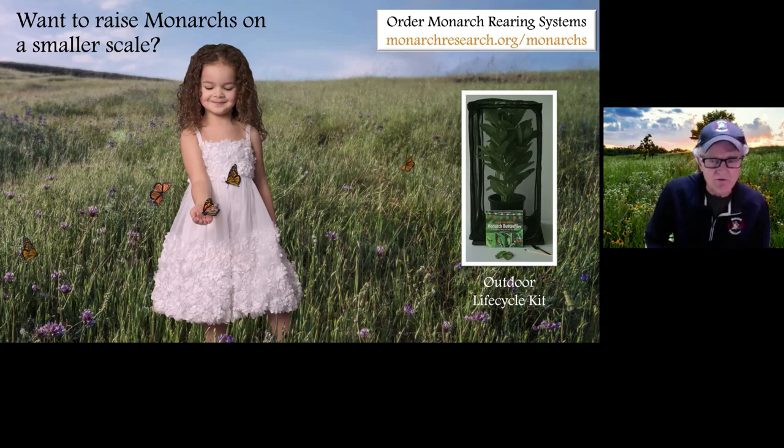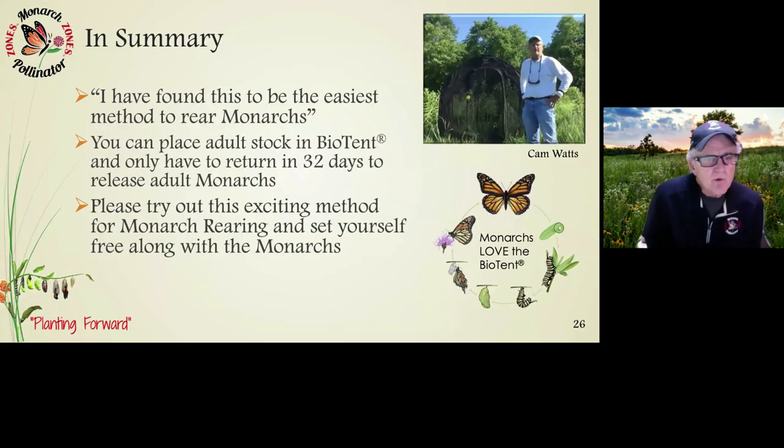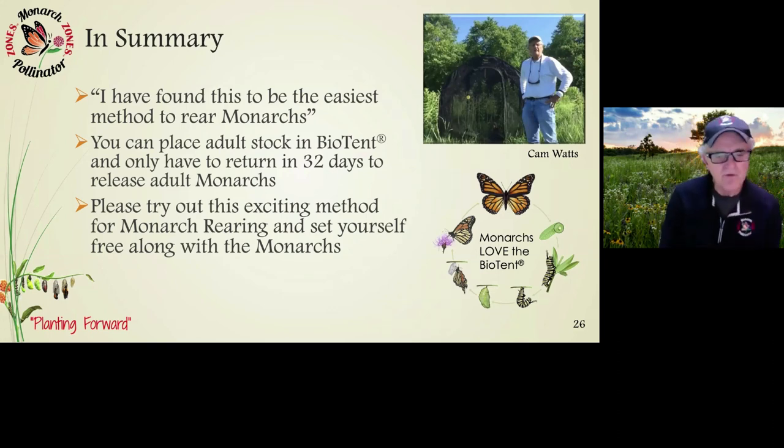In summary, autonomous rearing is the easiest method to rear monarchs. You can literally place adult stock in a biotent and only return in 32 days to release adult monarchs — documented on paper and video with definite proof it can be done. The secret is finding natural milkweed in fields that is deeply rooted and doesn't need watering — a basically turnkey operation. Once you put the butterflies in and the eggs are laid, you can zip up the door and not come back except to release the butterflies. Please try out this exciting method for monarch rearing and set yourself free along with the monarchs.